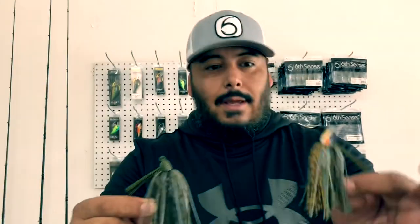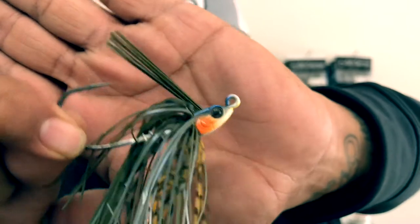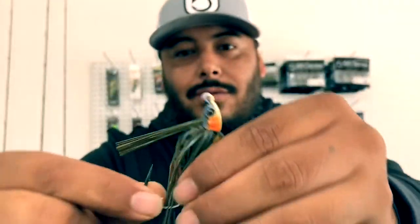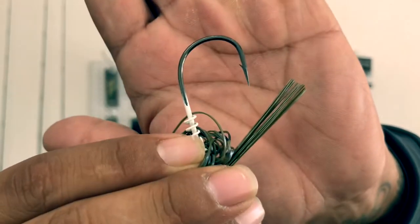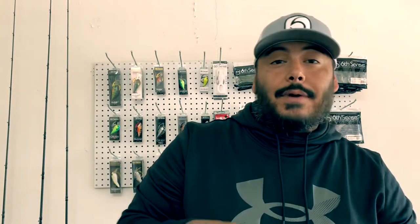This is the hybrid, and then you got the Swim Jig right here. Look at that head, y'all — with realistic 3D eyes on there. The color on here is amazing. Solid stout hook. You got the Screw Keeper right here — you are not losing your trailers. They ain't giving up without a fight. I picked up the Swim Jig in Grass Mutant, and then I also had to go ahead and pick up the Green Pumpkin Blue Crush — another one of my favorites.